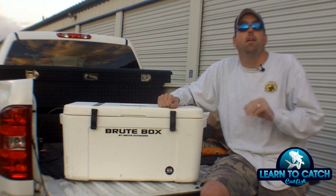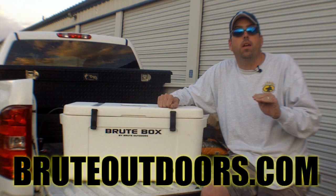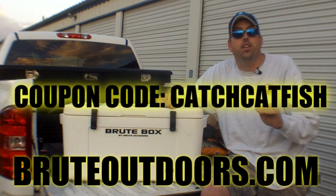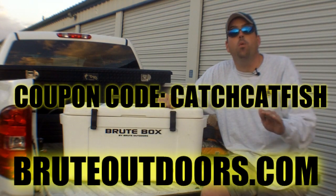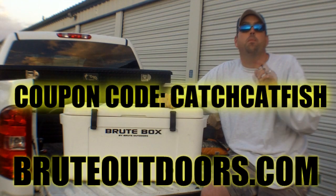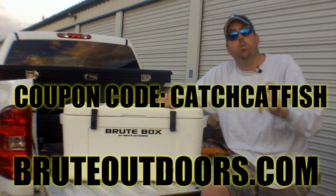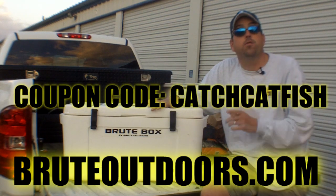On top of that, you can go to their website and order a cooler right now and enter the coupon code CATCHCATFISH — that's C-A-T-C-H-C-A-T-F-I-S-H, CATCHCATFISH, all one word — and get 25 bucks off your cooler through the Brute Outdoors website. I'll put the website address down below in the video.